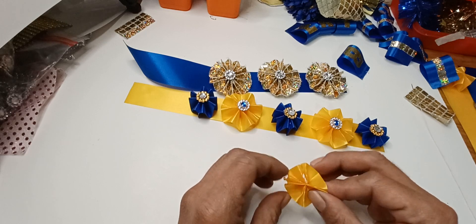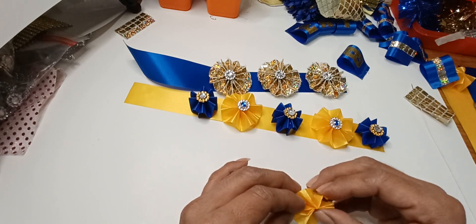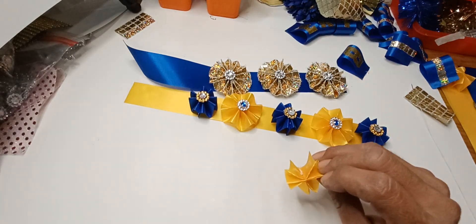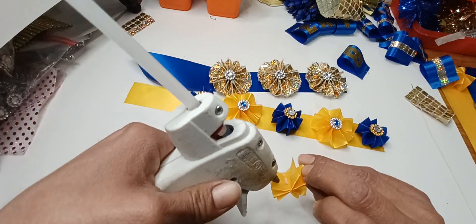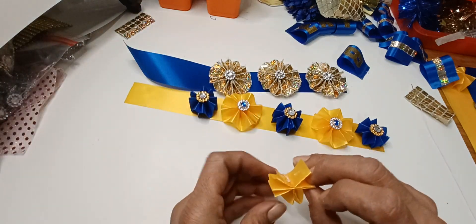If you found this video useful and helpful, please like, comment, and subscribe to my channel if you'd like to learn more about these little braids I'll be making. Thank you!